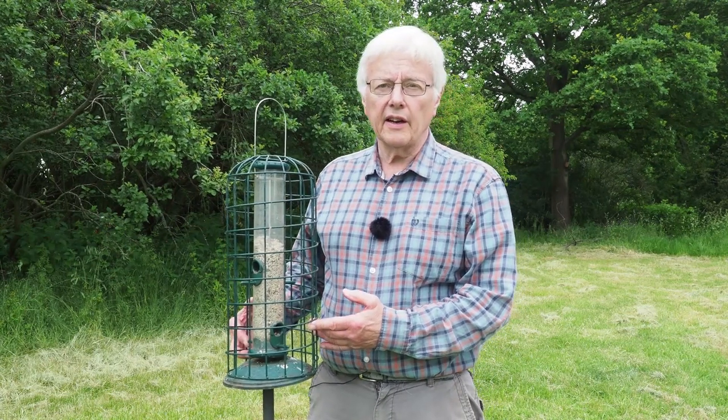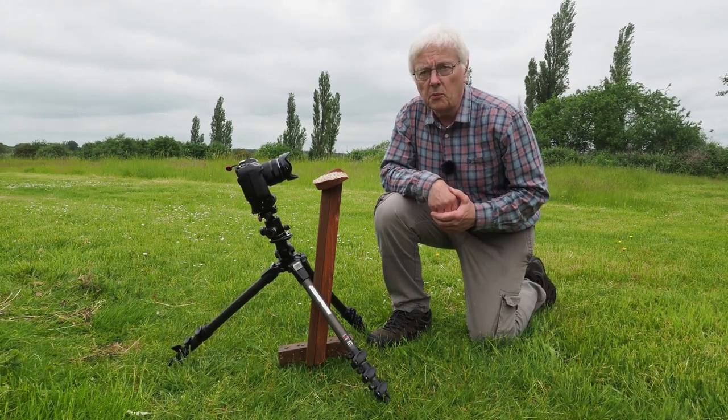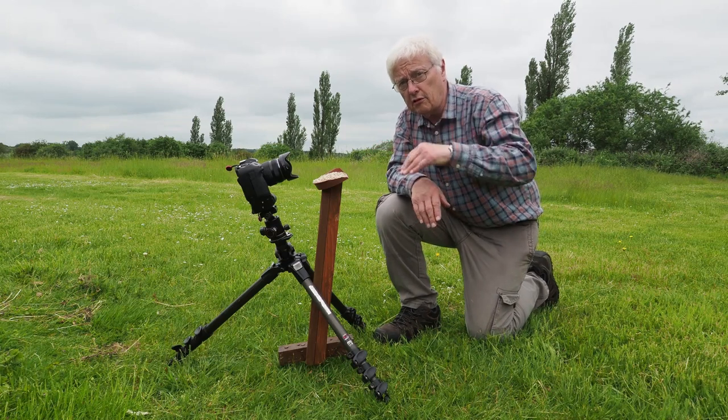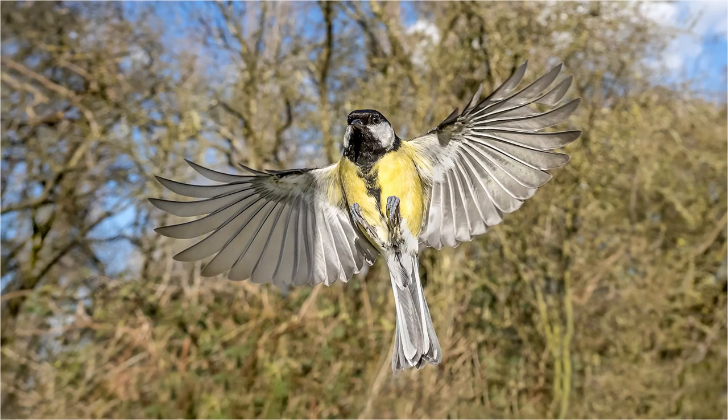This cage feeder with sunflower hearts is fine for attracting birds — you'll get lots coming to it. But photographically it's not ideal, and certainly for photographing birds with a wide angle lens it's virtually hopeless. So I'll show you the setup I use when using a wide angle. I've got a tray here full of sunflower hearts, positioned at a 45 degree angle. The birds will fly in and hover just before they land, and that's when I press the shutter button.